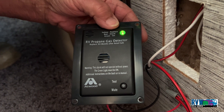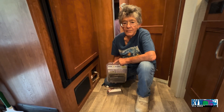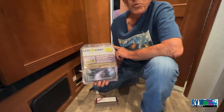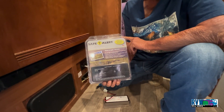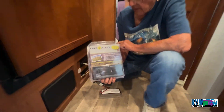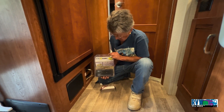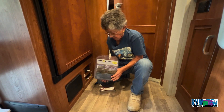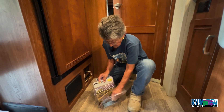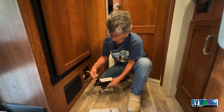After pressing the test button, it'll go back to a green light on this one, which shows that it's okay. Here's our replacement — as I said, this one's black. You can buy these on Amazon or at an RV store; you just have to be able to fit it back into the spot that's been cut out.